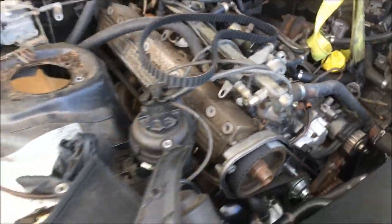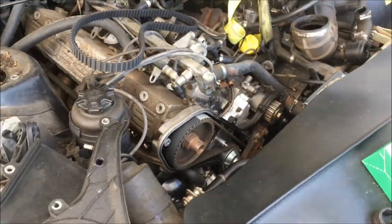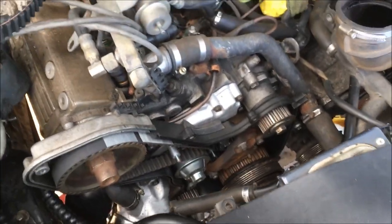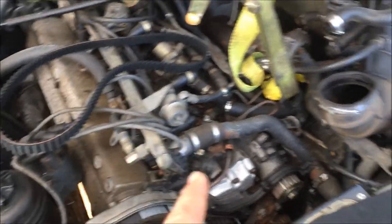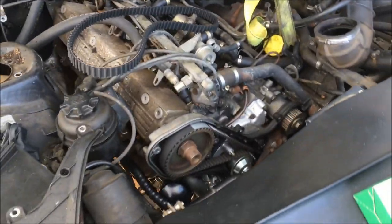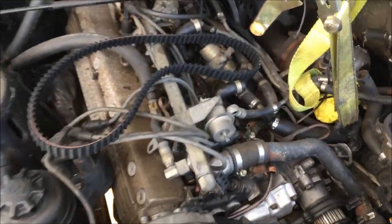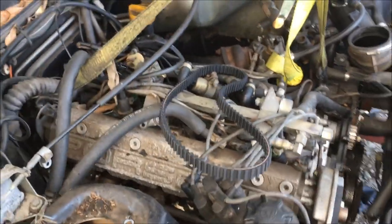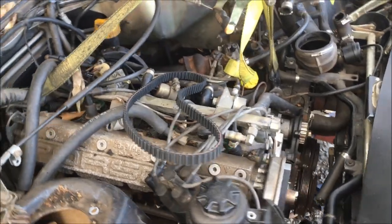The other day we got the crossover pipe put back on but it wasn't fully bolted up, so last night we got it bolted up. Tonight I'm hoping to get the engine back together. I need to get the balance shaft belt on, the cover, and the distributor cap back on. I also need to install the intake, all the vacuum lines, and the fuel rails. Tomorrow I want to get the cross member put back on and we'll almost be finished with this car.